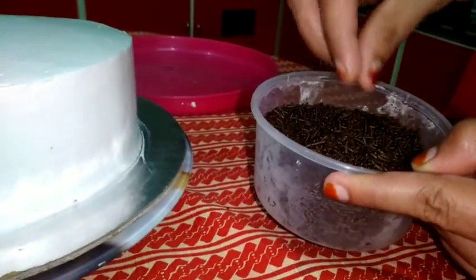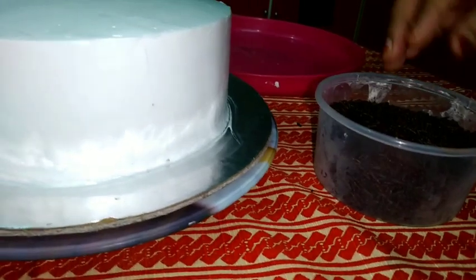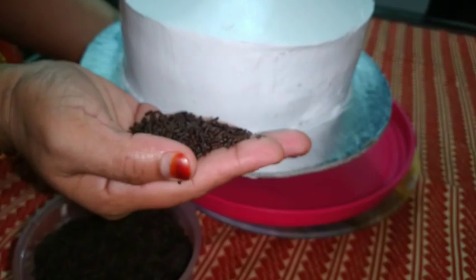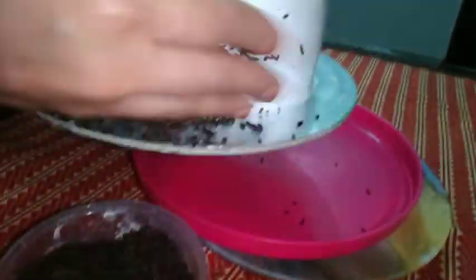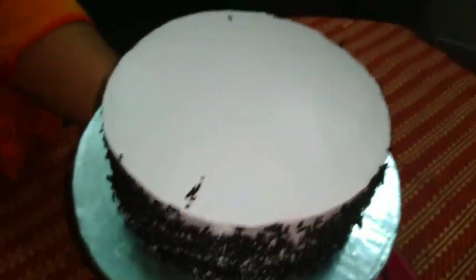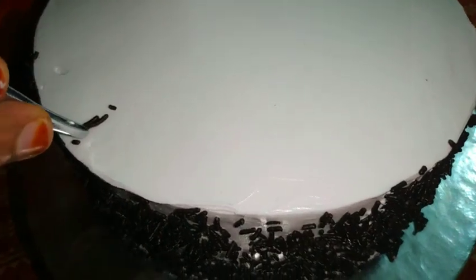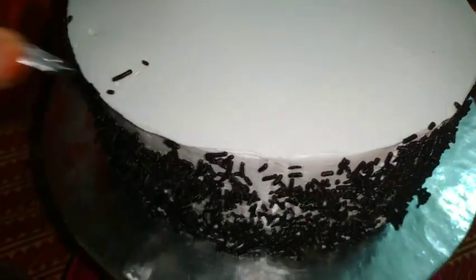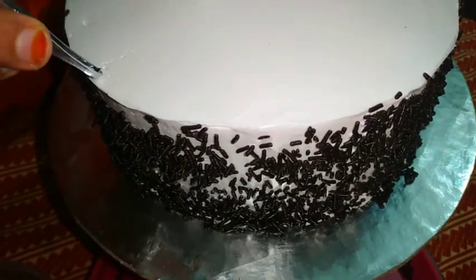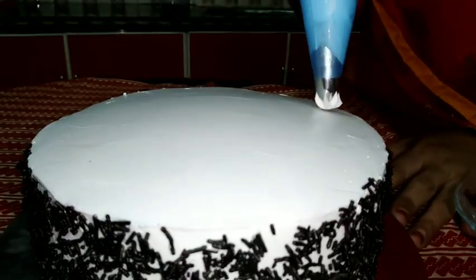I will add a black forest cake. This is the design of the freezers. I will add a little bit of the freezers. I will make sure that I will cut the eggs and put the eggs in the bottom. We will make sure that we are going to make the flowers.